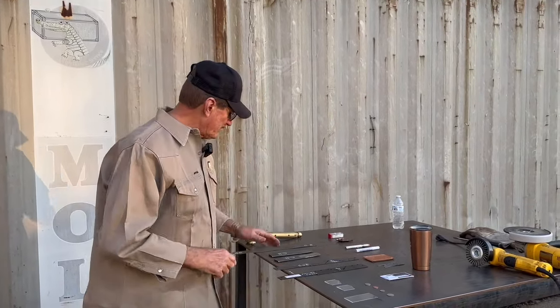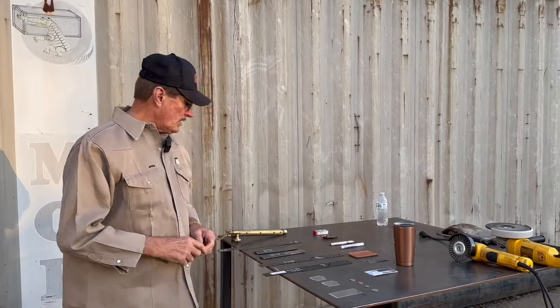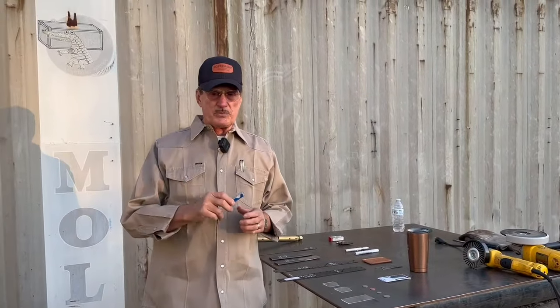I've got everything set up, I've got a few things here on the table. First thing I'm going to show you is about the cutting. And we'll talk a little bit about the bottles, the pressure settings, the tips — what kind of tip.